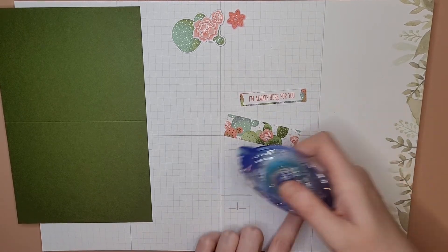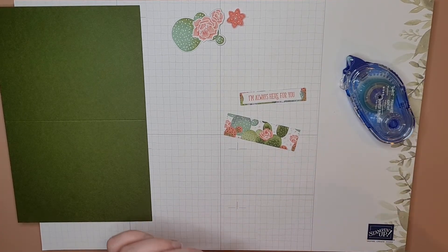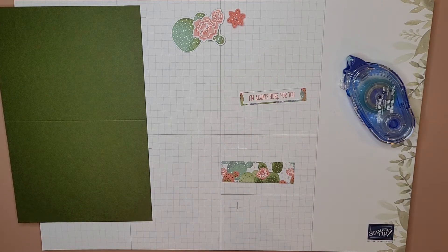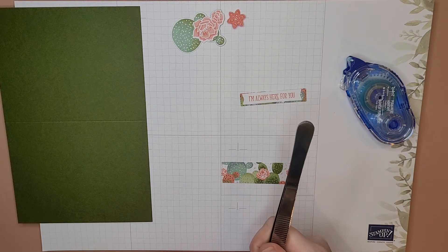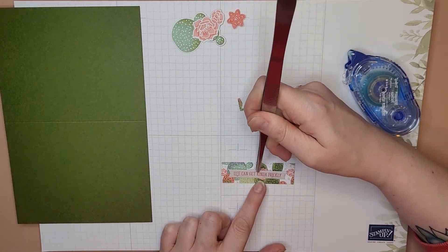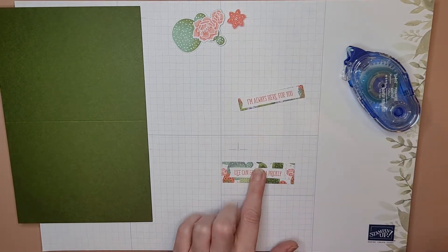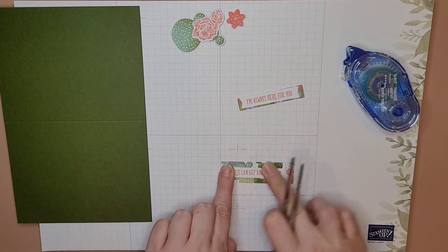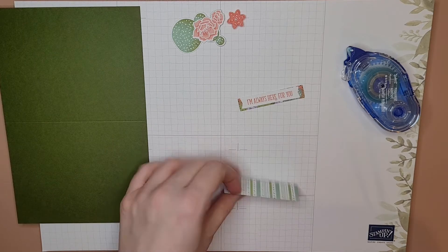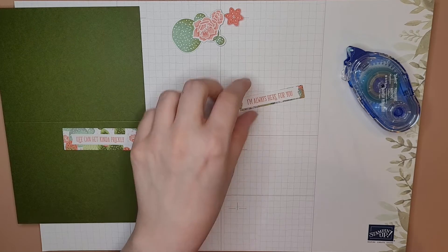Just gonna turn that around and get the back of it. I have a pair of tweezers — it's really hard to see if it's in the middle with my hands in the way, so I like to use tweezers to sort of line it up where I think it's centered. That looks pretty good — let's go ahead and smack it down. There's one piece we're gonna stick on the card in a minute. Looks cute already!